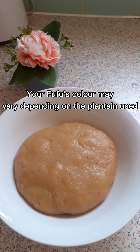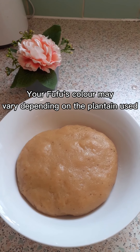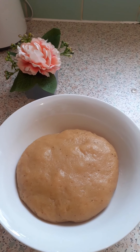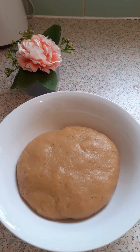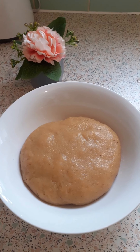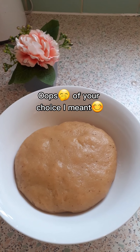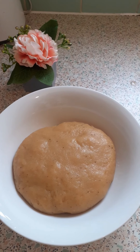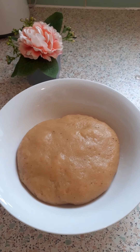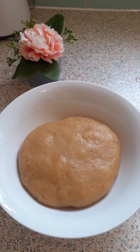Fufu is normally served with palm nut soup in Ghana. You can also serve it with peanut or groundnut soup, or light soup. Your soup can be made with either meat, chicken, smoked fish, or fresh fish — any meat of your choice. I'm gonna show you how to make light soup and palm nut soup — all kinds of soup — in my next videos.